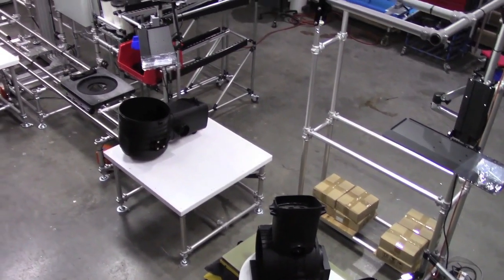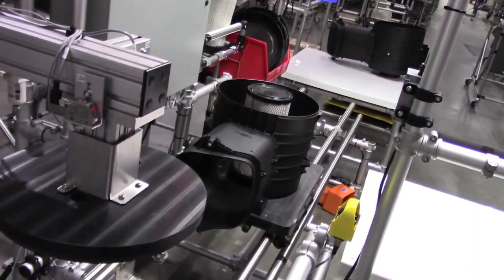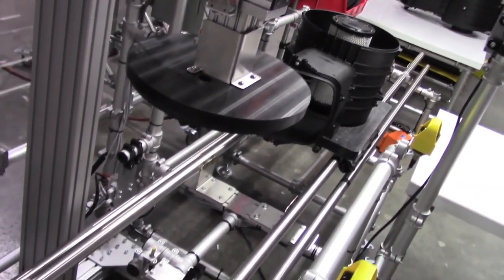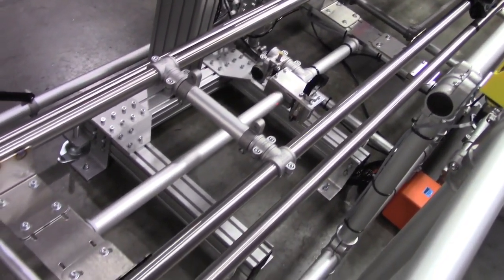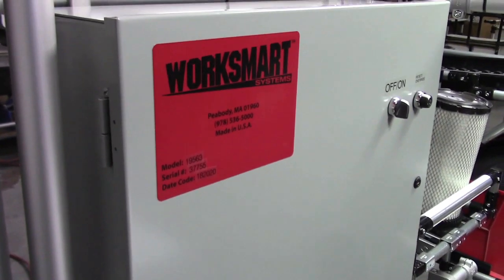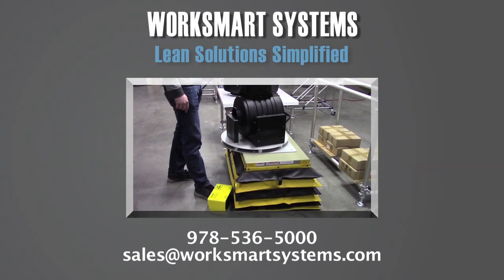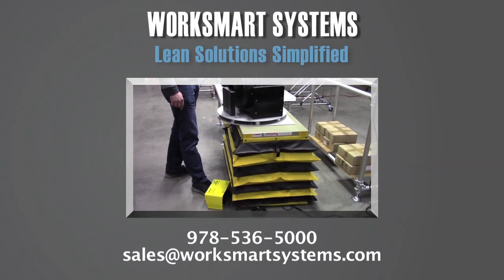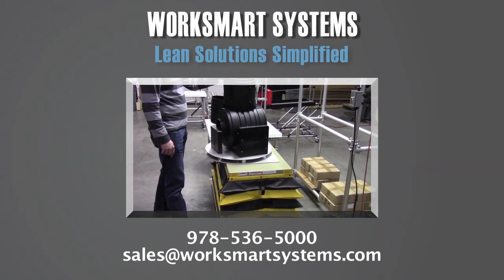Another key feature was the cell was shipped set up and ready to run. All in all, a compact, efficient cell that incorporated Pokayoke and was created as a joint effort between the manufacturing team and WorkSmart Systems. Can we be of assistance? Contact us at 978-536-5000 or sales at WorkSmartSystems.com.